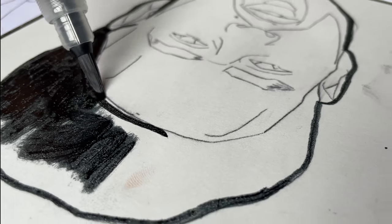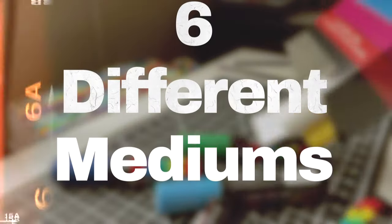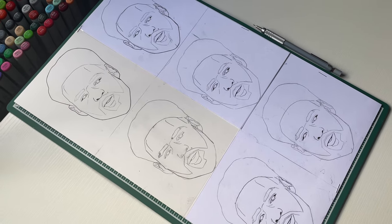Hi man. Listen, new video. Changing things up a little bit this time. I got Klay Thompson, and I'm gonna be coloring Klay Thompson in six different mediums. So I'm not doing different styles — I'm gonna do different mediums.